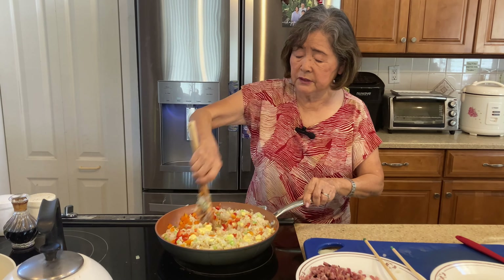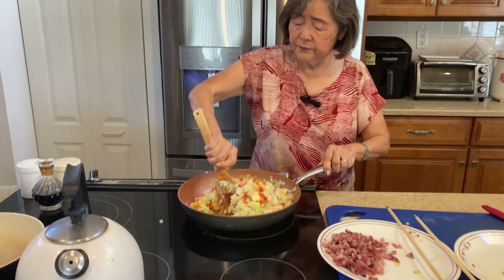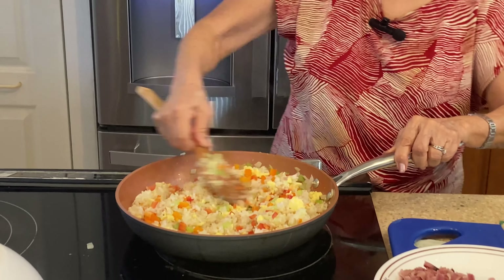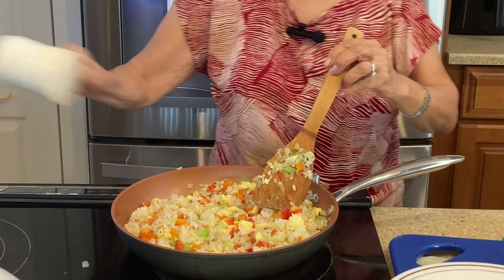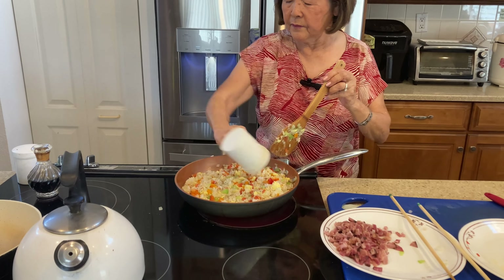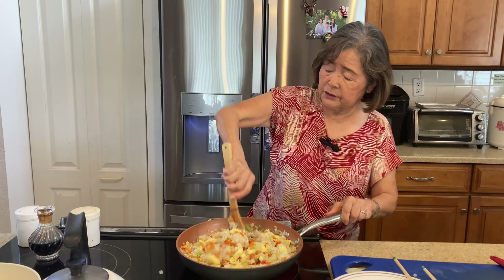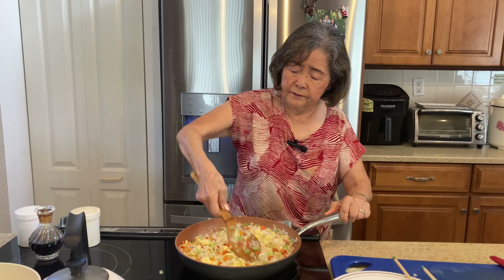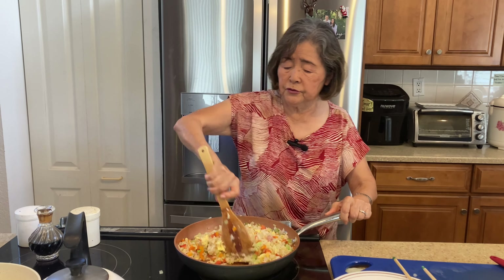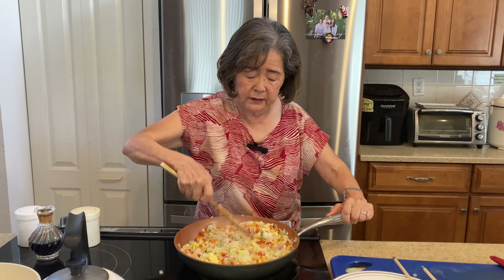Add some salt and pepper and mix well. It's nutritious because you're using brown rice, but if you don't have brown rice, regular white rice is fine — whatever you have left over from last night.